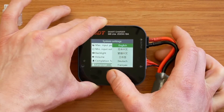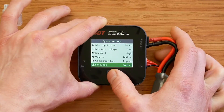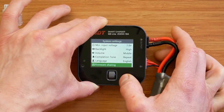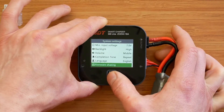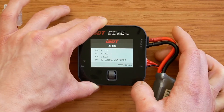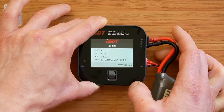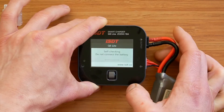We can change the language with all available options listed. We can share firmware with a compatible device, though obviously that won't work without one connected. The system information shows the hardware and software info available, and there is also a system self-checking option.